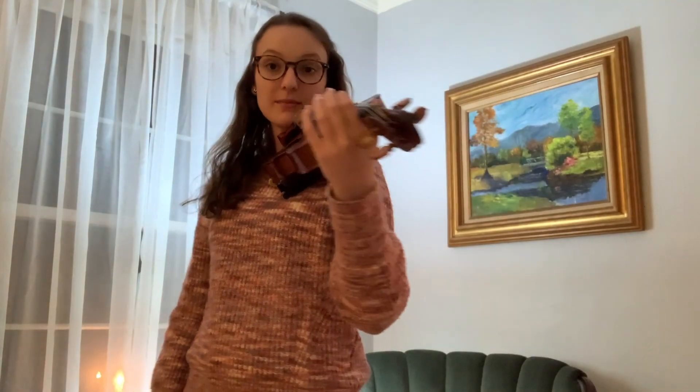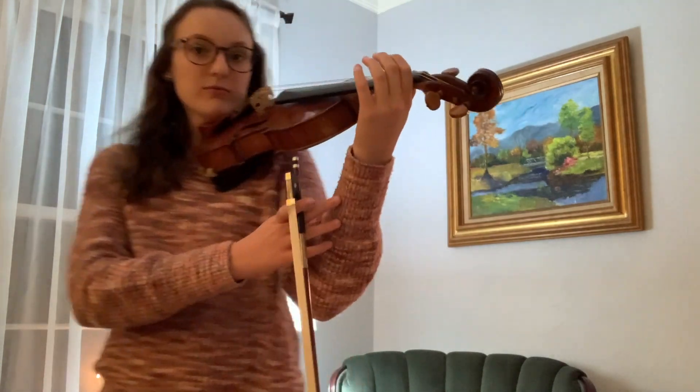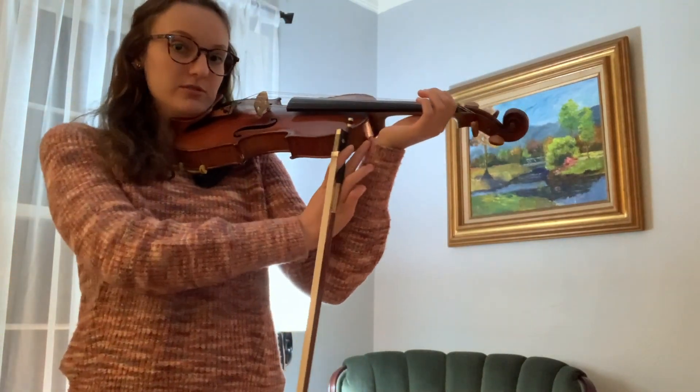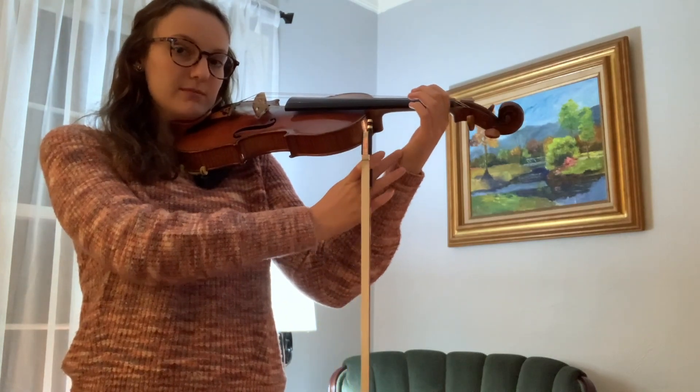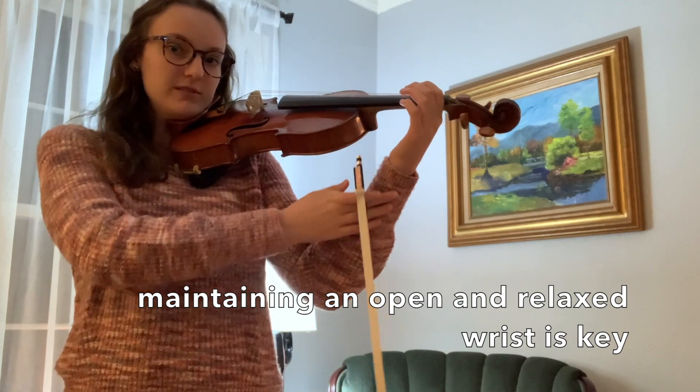Now that we have our thumb and our pointer finger set, I want to talk about the wrist. A lot of the times we see closed wrists, but what I want you to do is open your wrist and keep it nice and loose.